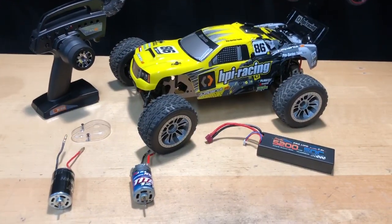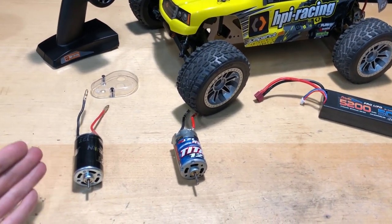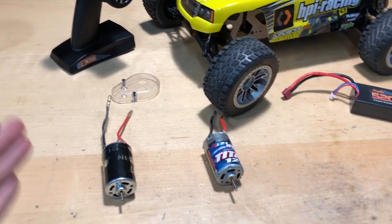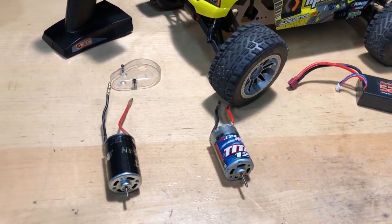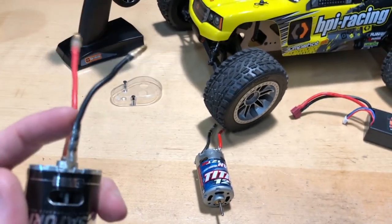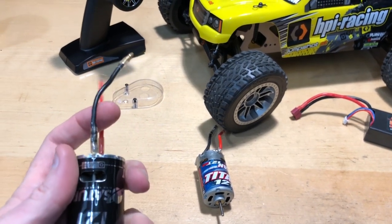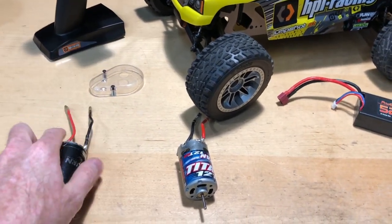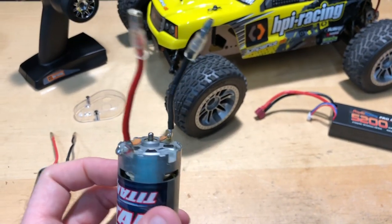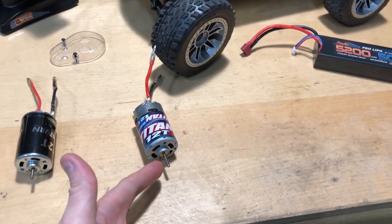Alright guys, so there you go. I gave the HPI motor the benefit of the doubt — trying to get a little more RPMs out of it by breaking it in with distilled water, oiling the bushings, and putting better connections on there. I did solder the connections because the negative wire came off, so I soldered them both up for a better connection. On the Traxxas one they're already soldered up, so no need for any modifications on that one, and no break-in oil either.